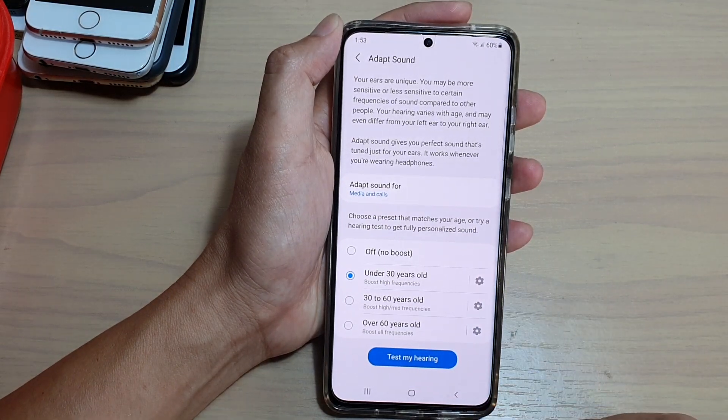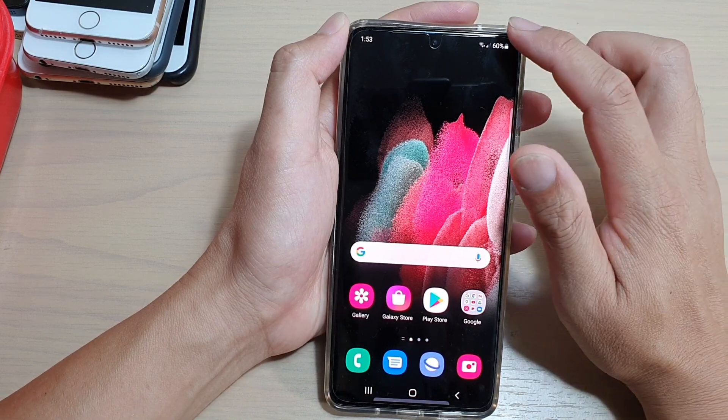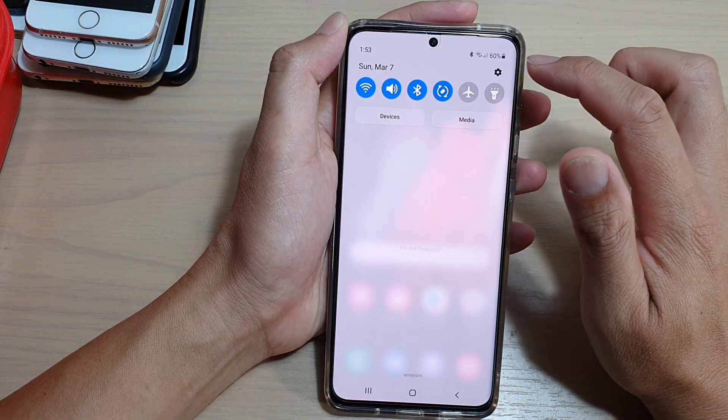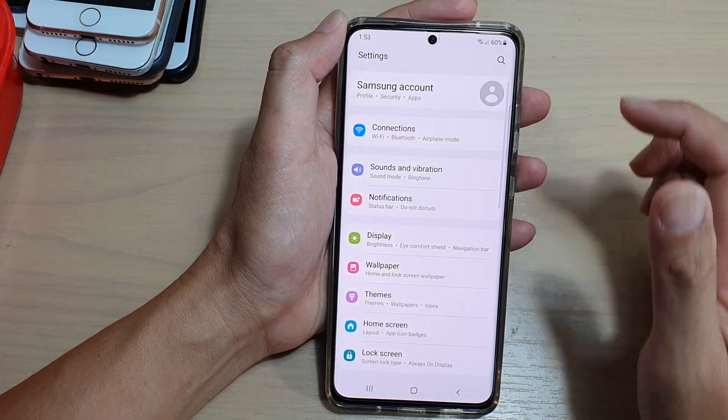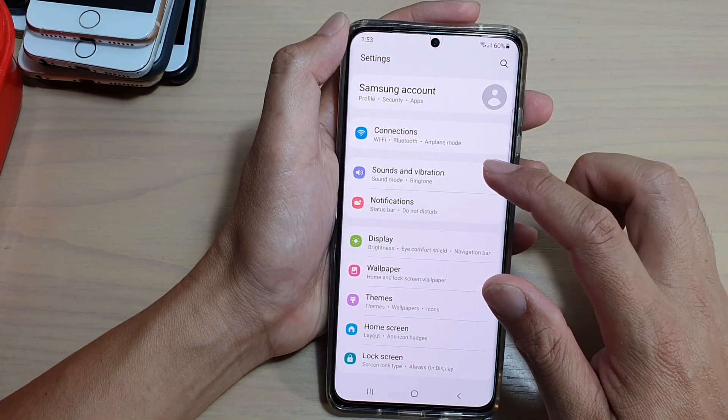First, tap on the home key to go back to your home screen. Then swipe down at the top and tap on the settings icon. In here, go down and tap on Sounds and Vibration.